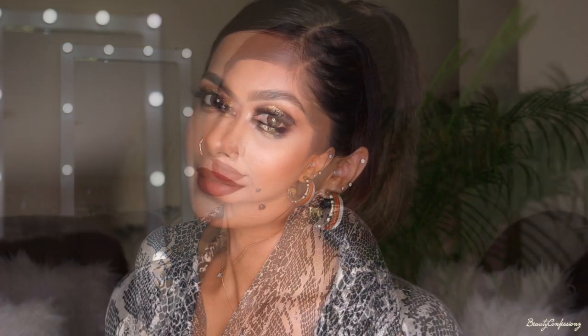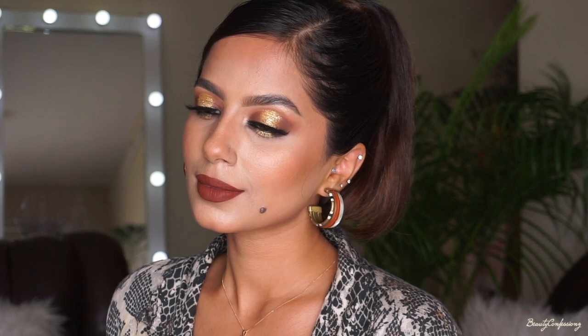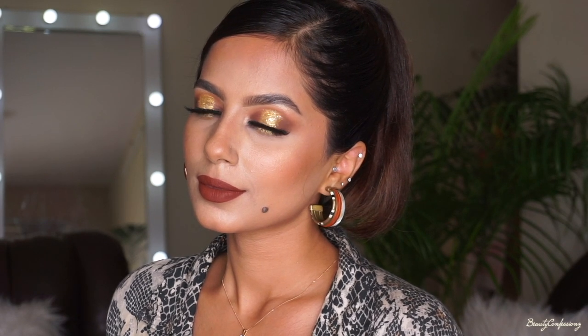Hey guys, this is Shobani, welcome to my channel. In this video we are going to achieve a 90s glam makeup and hair look. It's all about browns, grunge, some glitter, and a lot of fun, so let's get into it.